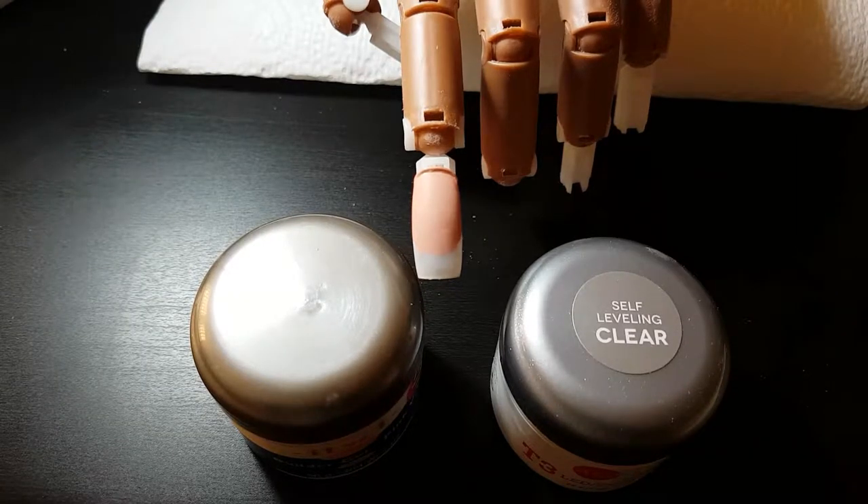Hello everyone, this is Cezanne from Nail Solutions. Today I'm going to do overlays and also give you some basic information about the viscosity of gels.